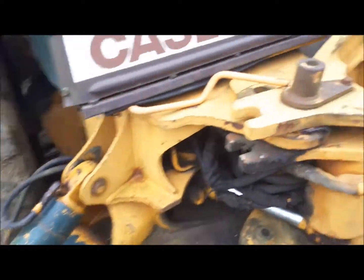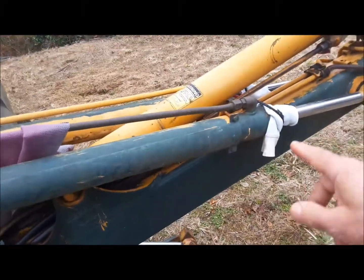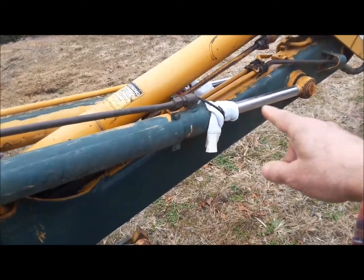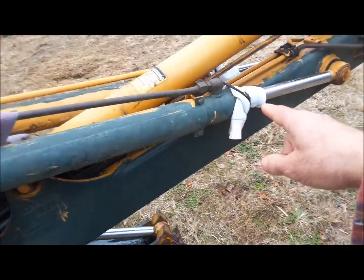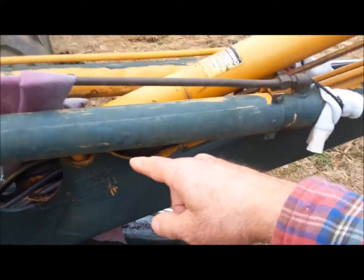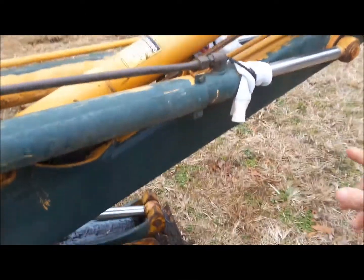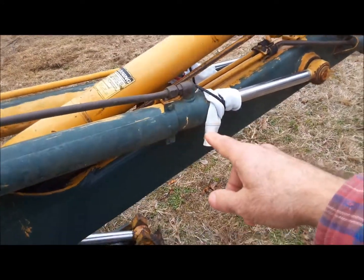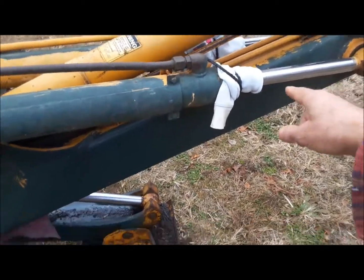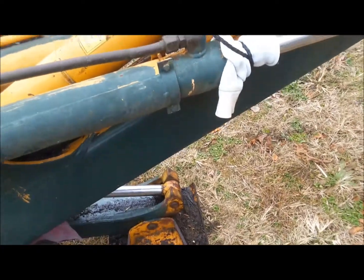Cylinders should always be tilted downward. These cylinders on the boom are wrong — as you can see, I have to keep the boom down to keep water from going in there. Had they put this on the other side, I wouldn't have that problem. I could keep the boom up, which a lot of people do when they park them. But if you want to keep water out and you have the cylinder on top of the boom, you're going to have to put a rag on it to deflect the water.